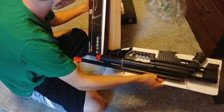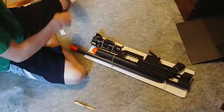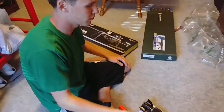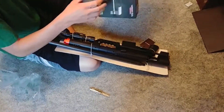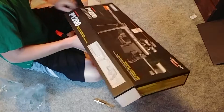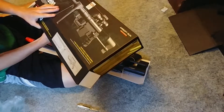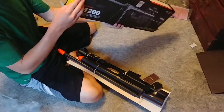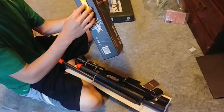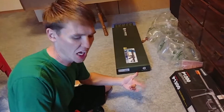Oh boy, that's definitely a crappy gun. That's a good gun. And you got some crappy BBs. On the side it didn't even say how much FPS it shoots. That's nice. The box doesn't even say the FPS!